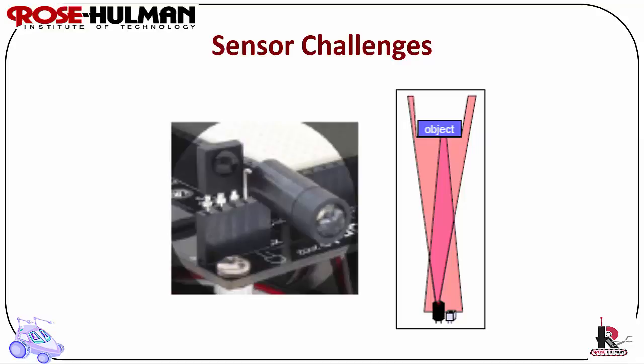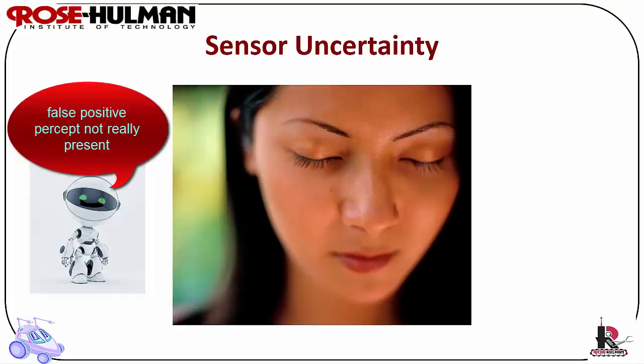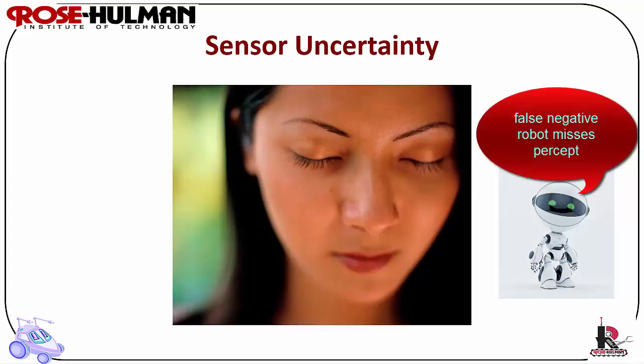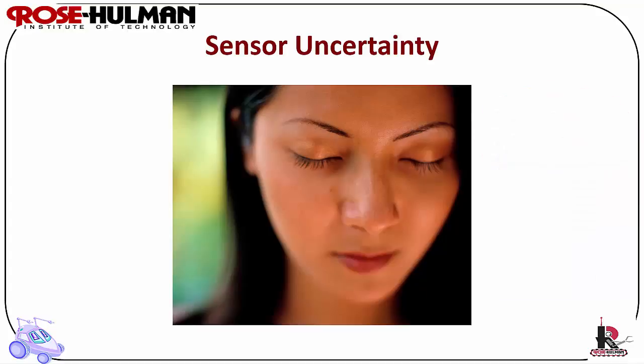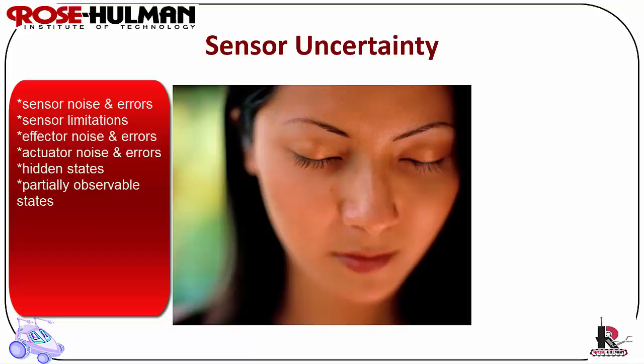Sensor uncertainty refers to the robot's inability to be certain about the state of itself or the environment. When a sensor leads a robot to believe a percept is present but it's not, this is called a false positive. When a robot misses a percept, it is called a false negative. Some of the sources of uncertainty are sensor noise and errors, sensor limitations, effector and actuator noise and errors, hidden and partially observable states, lack of prior knowledge about the environment, and dynamic and changing environments.